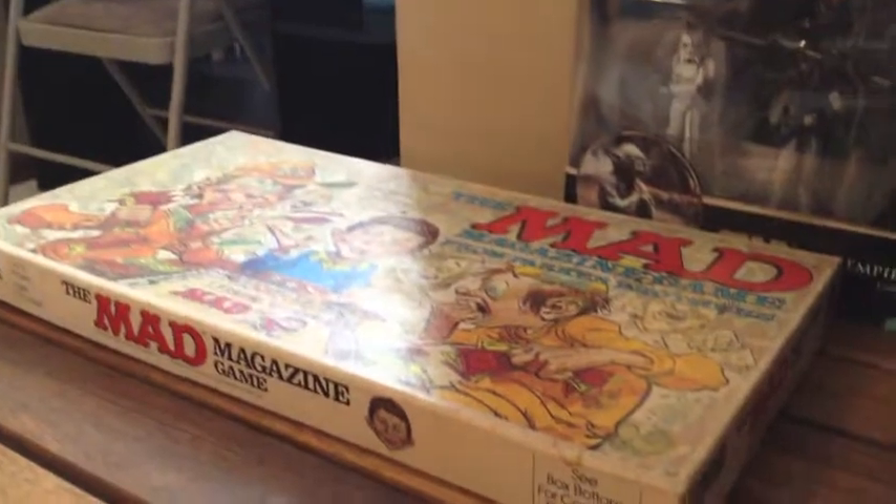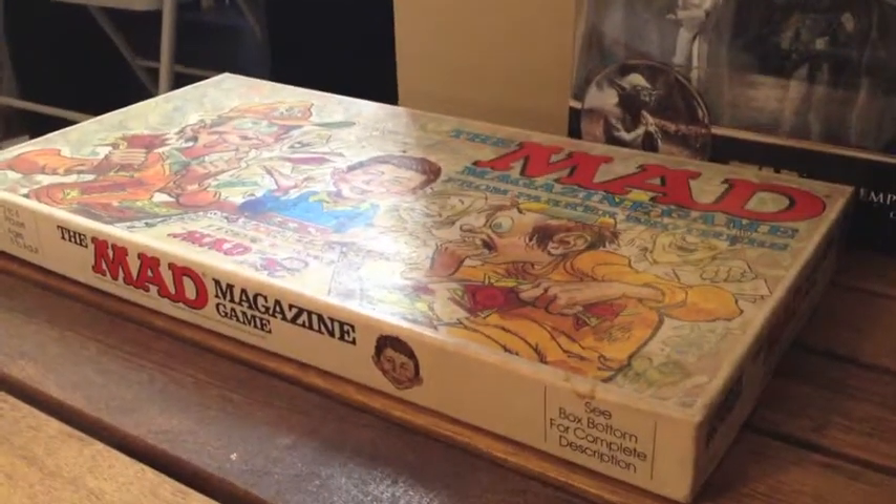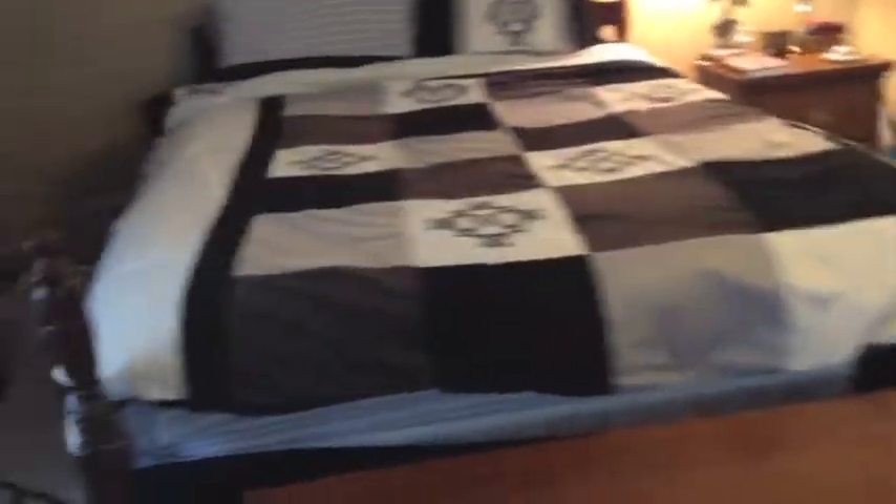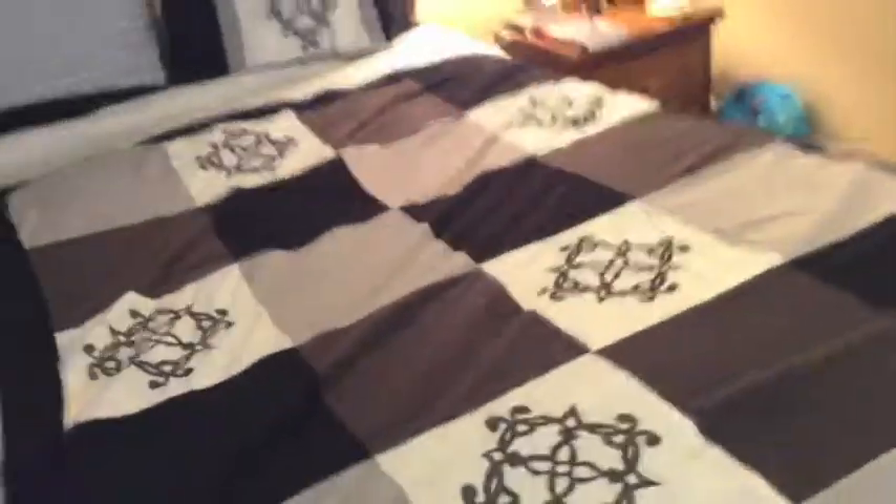Here is the Mad Magazine game, which I don't think we have all the pieces of. I think this is really old — it was my grandparents'. Over here, we have a chest next to my bed. I didn't change the covers at all — I like these covers. And I made my bed really quickly, so that's why it's all messed up.